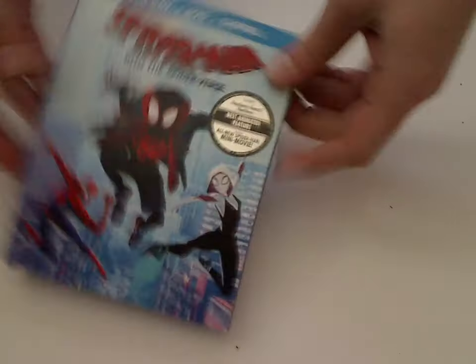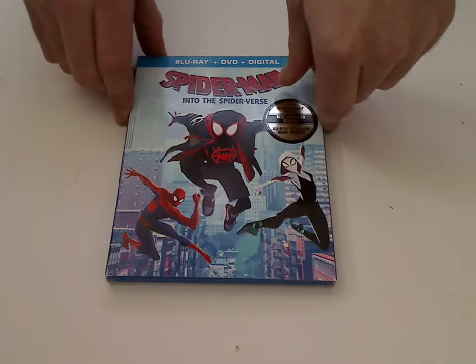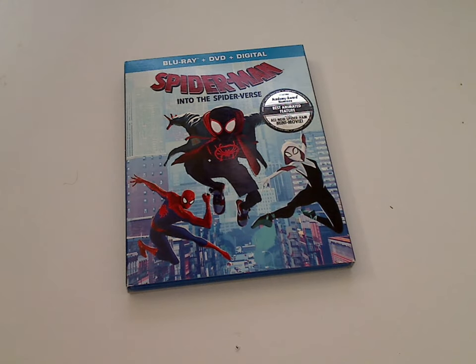And I guess that is about it with this review video. If you're interested in this film, definitely go ahead and get it — like for your Spider-Man Blu-ray collection or Marvel Blu-ray collection or whatever. And that is it with this one, thanks for watching.